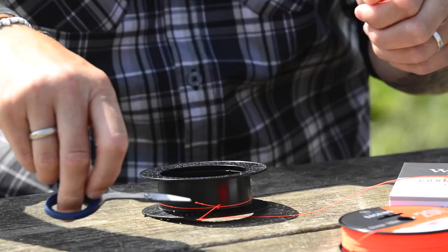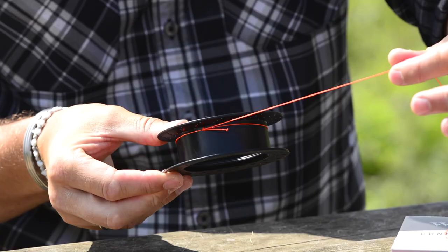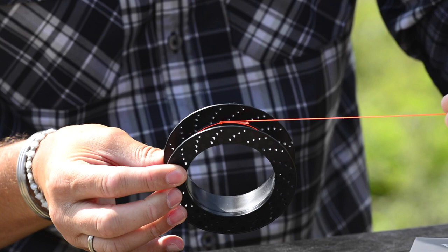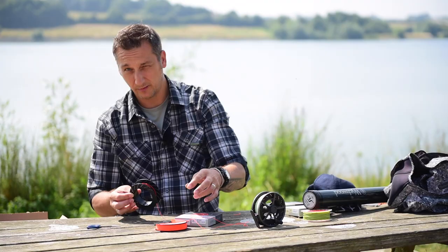And that's the key bit — it's tight against the reel. You'll have a tag end, so just come in with your scissors and snip the tag end. There you can see you've got a nice tight knot butted up against the reel spool. Very simple. Two granny knots — nobody can get that wrong. There you go.